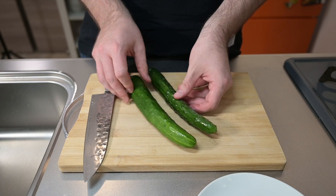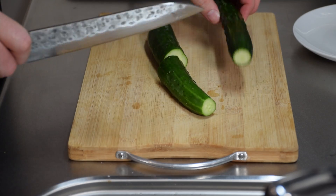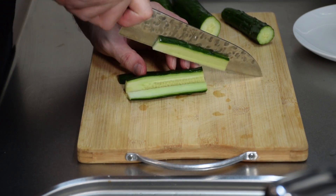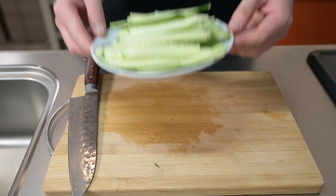Let's get started with the garnish. It's typically served with thin strips of cucumber, which provide a refreshing pop of flavor to the meat sauce. To get even strips, I'm going to cut these cucumbers in half, slice off an edge to stabilize it, cut through several thin slices, stack them up, and cut through into strips until you have a nice plate like this.